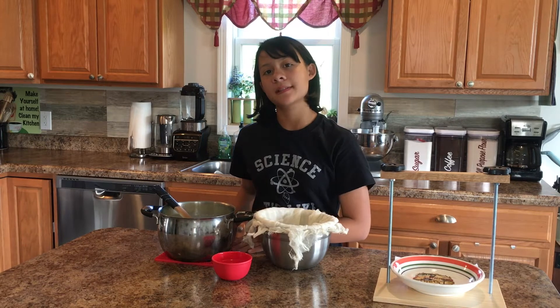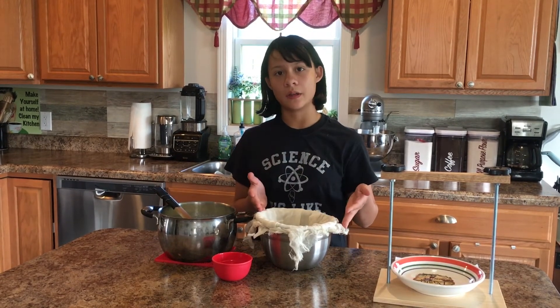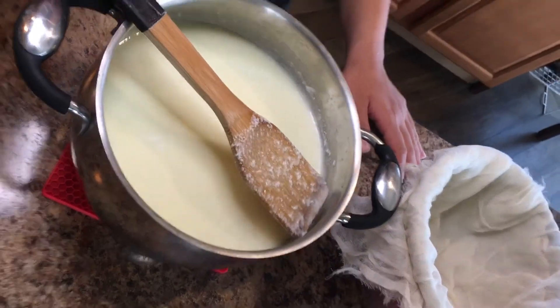It's been 30 minutes and now what we're going to do is take the milk and put it in the cheesecloth. The curds here are not very big and this is what we're looking for. This is the reason we need the cheesecloth, because they're very small.